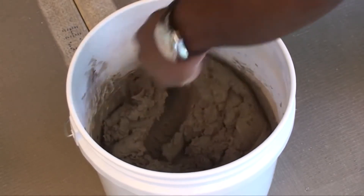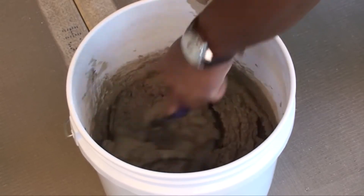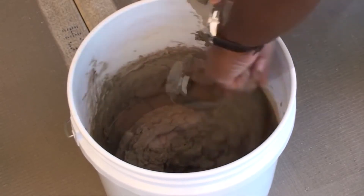You do not need to add water. Your Laticrete Permacolor grout is now ready for installation.